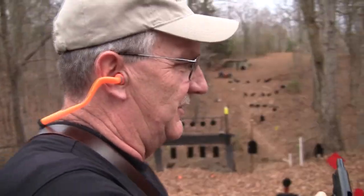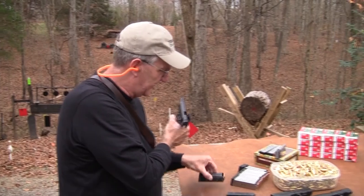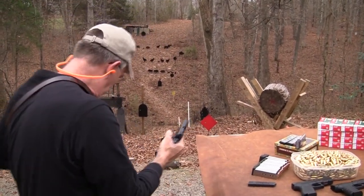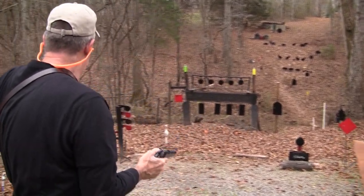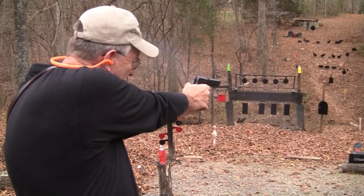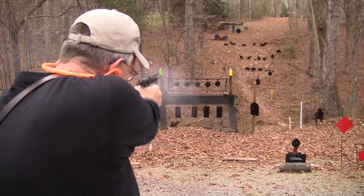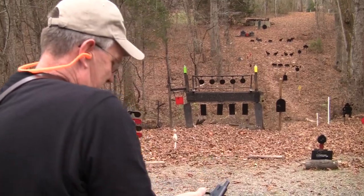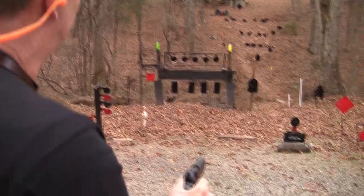Sweet. Let's see if I can find some more ammo — hey, I just happened to find some. That will work. Thank you, John Browning. We love you.